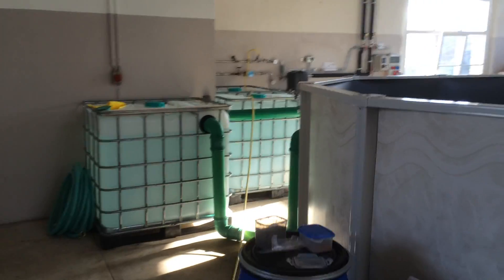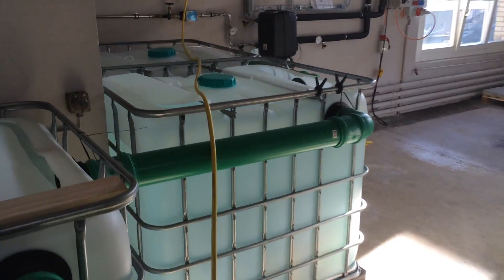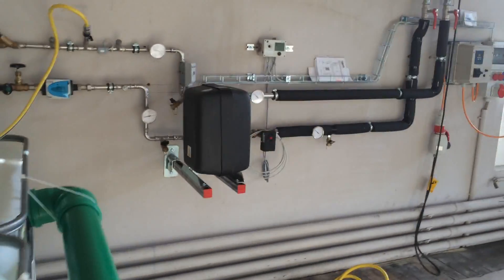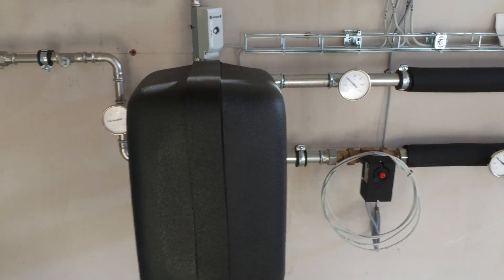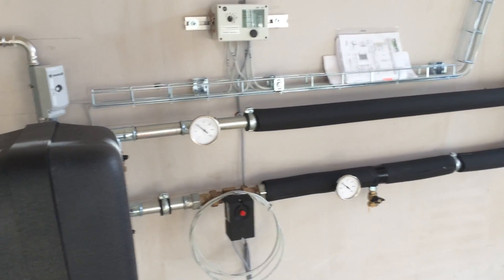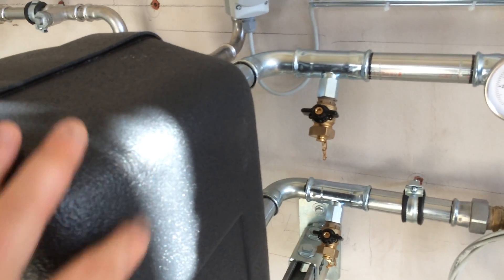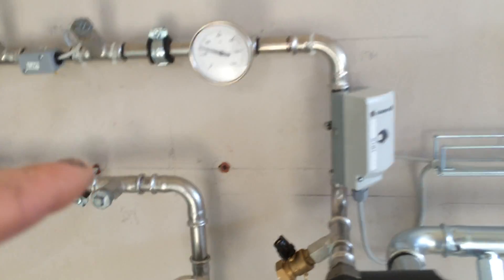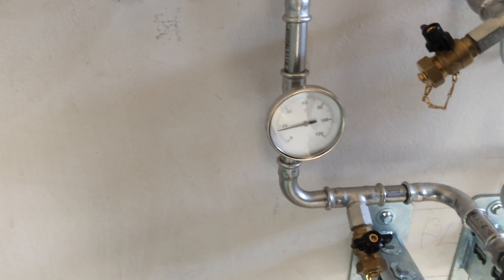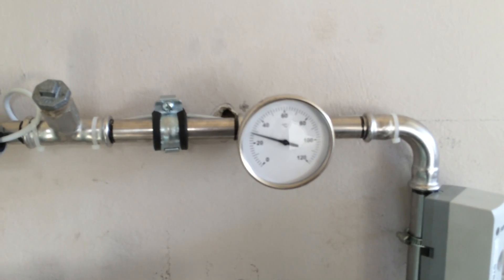Down here is where our fresh water comes into the system. We've got our heating — this is a heat exchanger. The hot water comes down at around 50 degrees — 40 degrees at the moment — into this box through two plates. Cold water comes in from the tap at about 8 to 10 degrees, and it goes out at 25 to 28 degrees. We've got all the control units to make sure we don't overheat the fish.